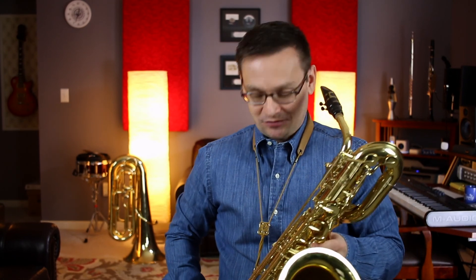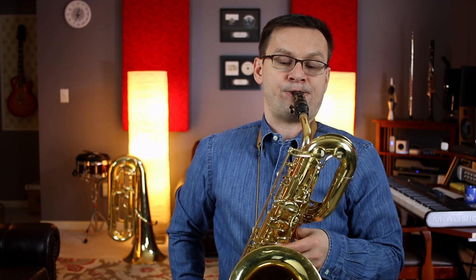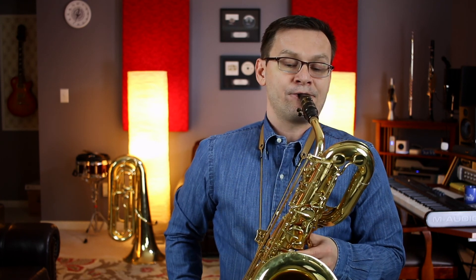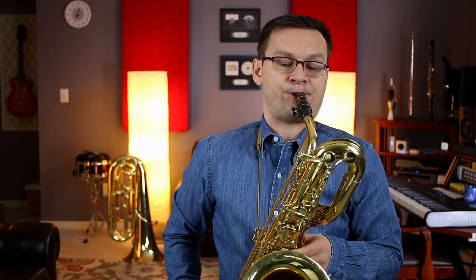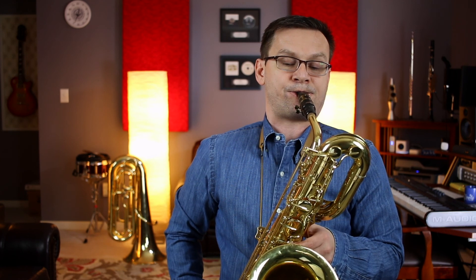Let's play some whole notes. One, two, ready, go. Good.